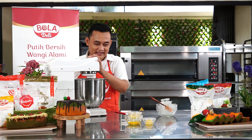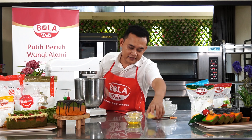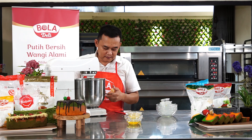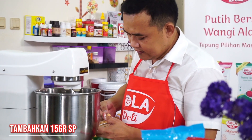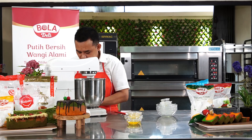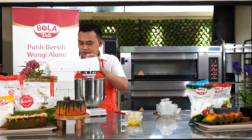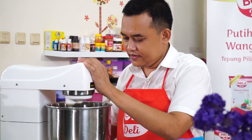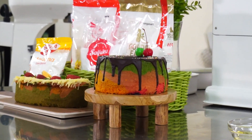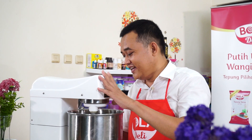Saya pindahin ya, takut lupa. Kita masukkan ovalet. Kita aduk kurang lebih antara 5-6 menit. Sudah. Setelah kita menunggu, akhirnya jadi juga seperti ini.